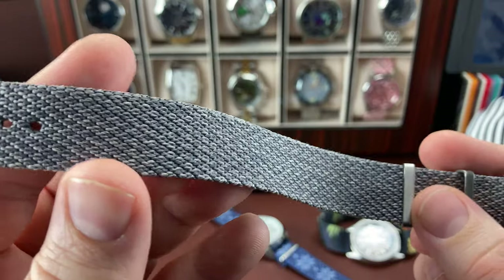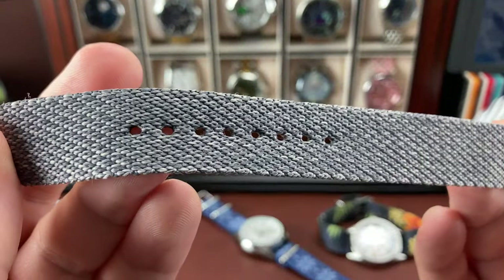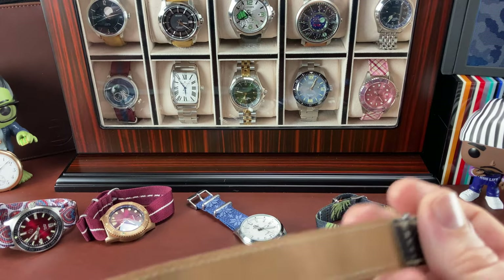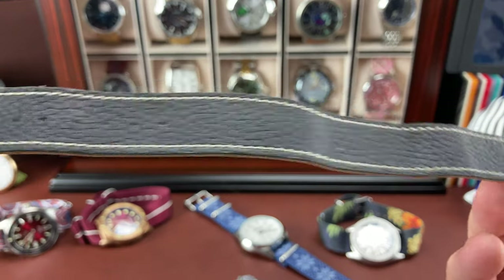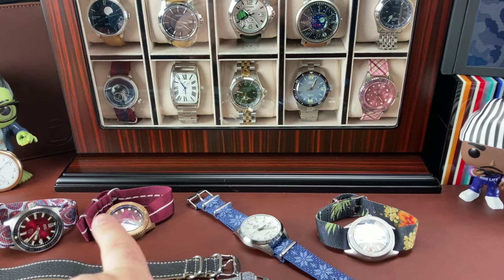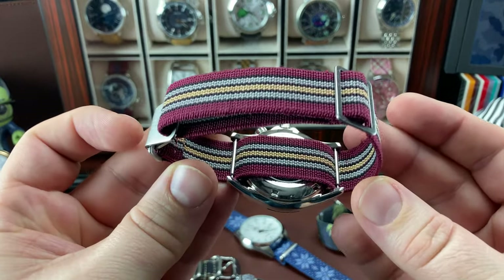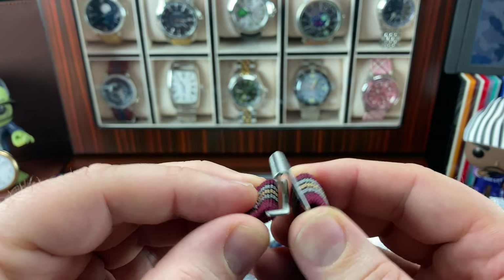This one actually reminds me of a Perlon strap - it's a knit weave, but it does have actual buckle holes and a floating keeper that you can adjust for the length you want. Then there's this really sweet leather NATO I got from a buddy when I bought a watch from him - he just threw it in. Here's the next iteration: I went from all these traditional style NATOs and patterns to elastic NATOs. This one loops behind the watch, has an adjustment point so you can move it for sizing, and has a hook clasp.